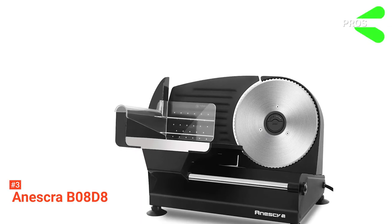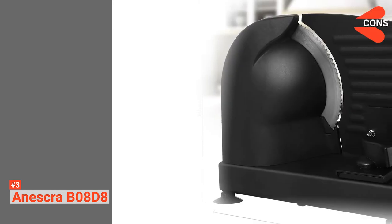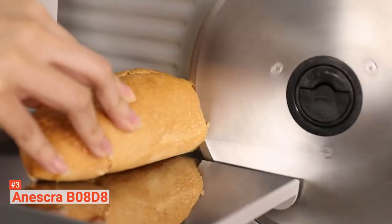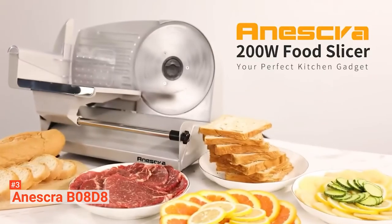Its pros are: it has a powerful motor, it comes with two different blades, and its aluminum body is very solid. However, its slide plate has a lot of play in it. The Aneskra B08D8 is a well-made food slicer that's suited to those that need a little more power for preparing their cuts of meat.